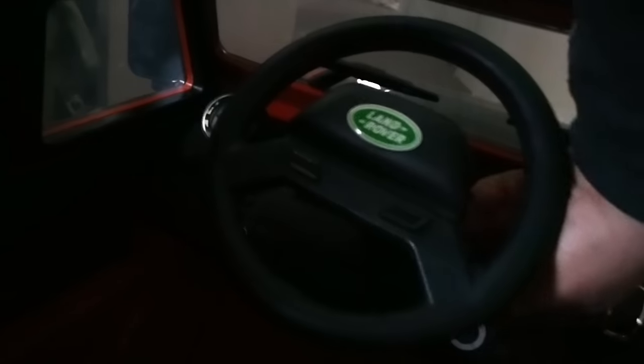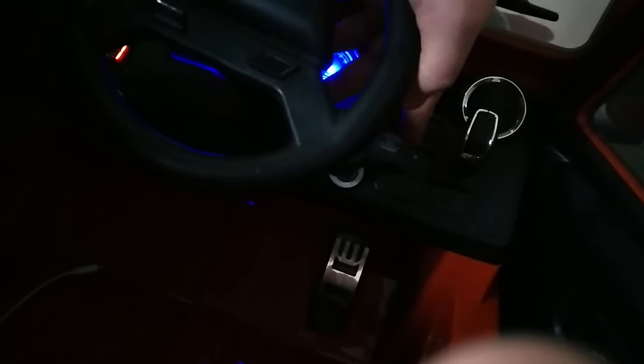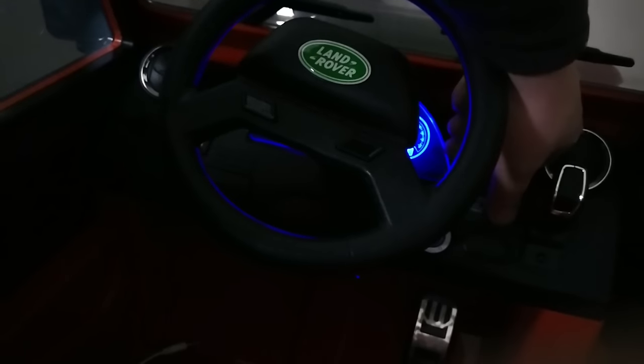Around here you've got the switches and the key. You open the door, put the key in - that pulls out as you saw at the beginning. Switch it on and the lights come on. You've got a gear shifter: automatic, so you've got reverse, neutral, forward, then RC for remote control and manual - so if the kid wants to drive it they can. Then you've got high and low speed. Low speed is slower than walking pace; high speed is walking pace.